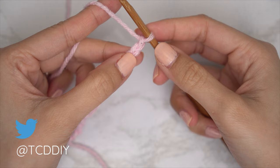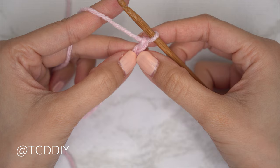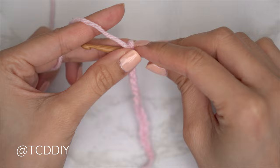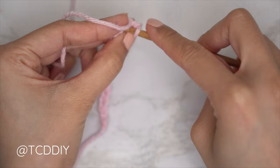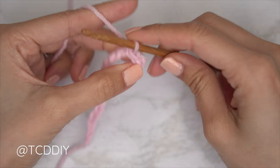Now that we have our chain, we're going to do a slip stitch row. Block off that last chain and do a chain one. Start by inserting your hook into that second chain from the hook, yarn over and gently pull through both loops — pull through one, then pull through the second. Continue with one slip stitch into every chain, remembering not to tug too tightly, otherwise the following row can be a little too tight to work into.